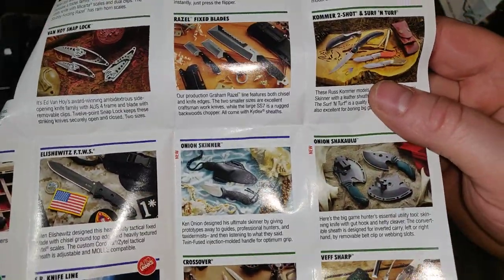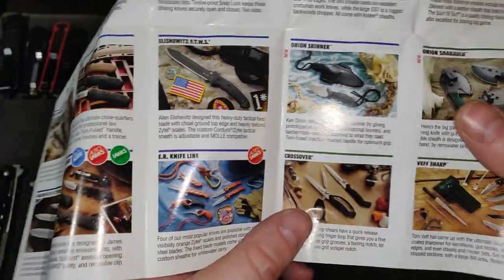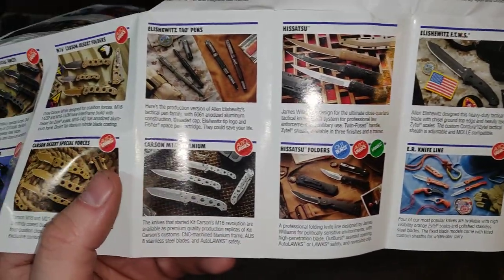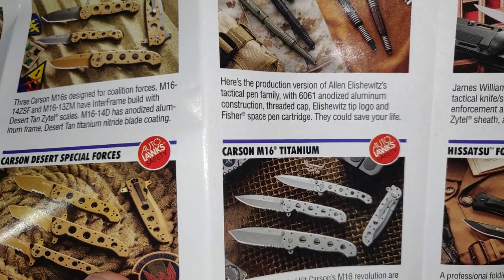I've read up on what knives the military and law enforcement actually use but I don't absorb a lot of that information — in one ear, out the other. I didn't know they made gray titanium versions of these.